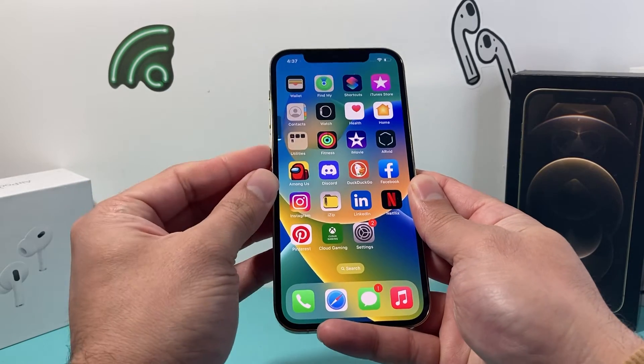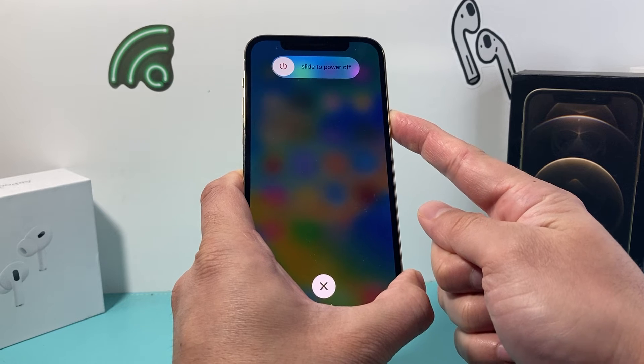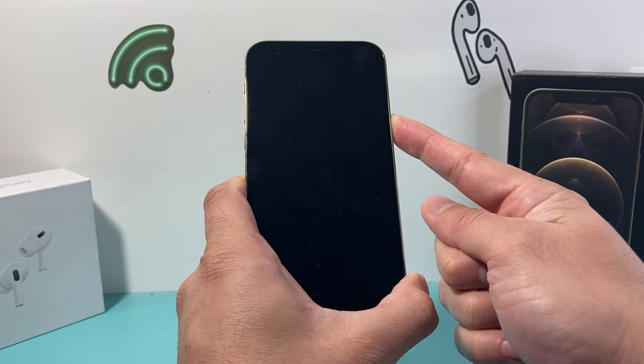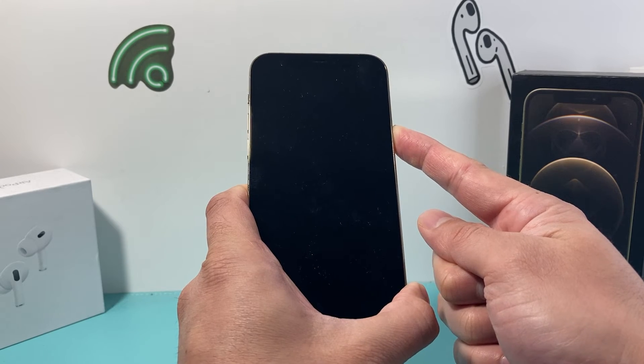Simply press and release the volume up, press and release the volume down, and then hold on to that side button just like I'm doing right now. This is Apple's number one troubleshooting step for fixing a stuck, frozen, or unresponsive iPhone 12 Pro.